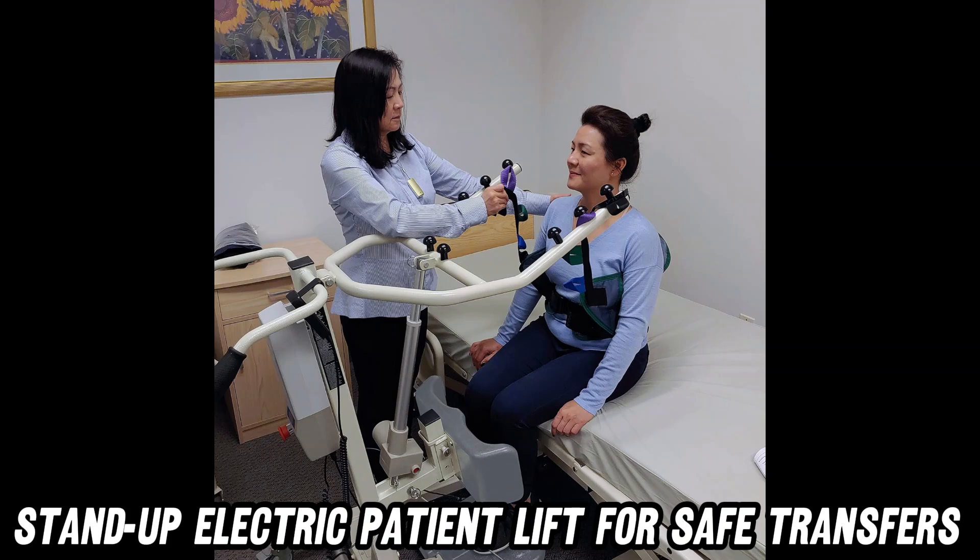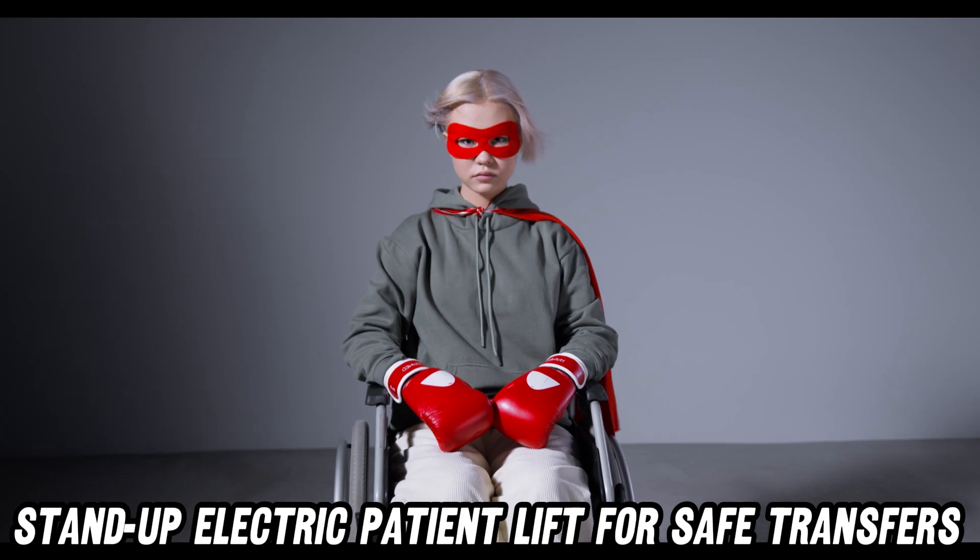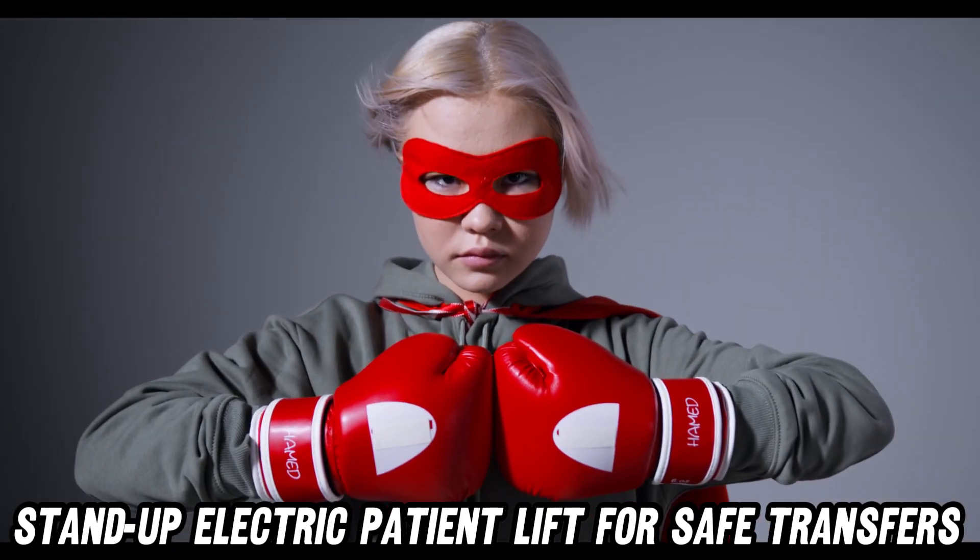Ever wondered how to turn a sit-to-stand maneuver into a smooth, injury-free dance? Well, this Rhino Lift has got your back, literally.